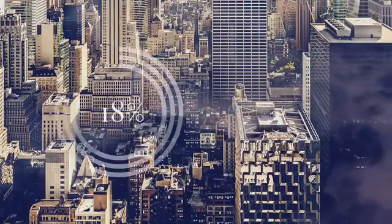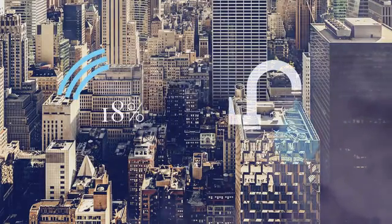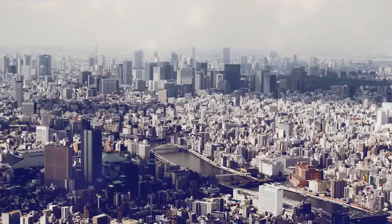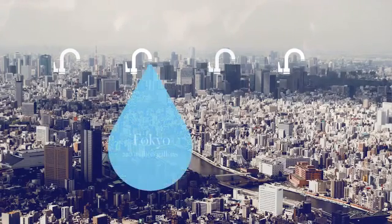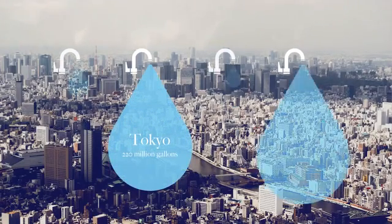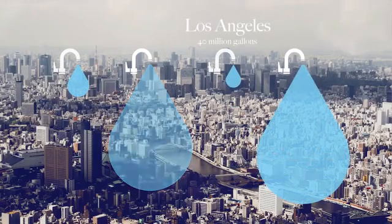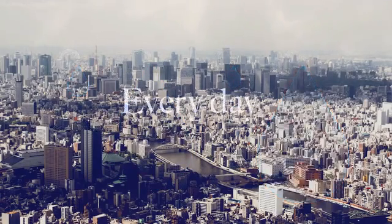Approximately 18% of the water used in our homes is water running through our taps. That's about 32 gallons of water per household per day. If we do the math and look at some of the most water-stressed cities in the world, that's about 220 million gallons of water running through the taps in Tokyo, 240 million gallons in Shanghai, 40 million gallons in Los Angeles, and 50 million in Rio de Janeiro — every day. And most of it goes down the drain.